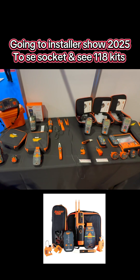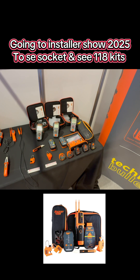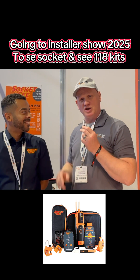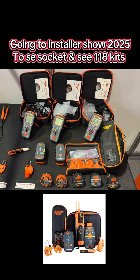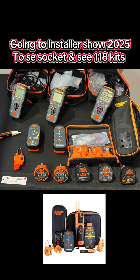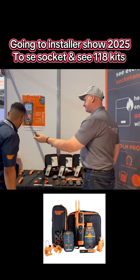As well as selling the Saruman flue gas analyzers, Tomcat Plumbing and Heating Supplies is also teaming up with Socket&C. I'm with Ethan from Socket&C, who we are just about to partner with at Tomcat Plumbing and Heating Supplies to sell their products — electrical testing equipment for gas engineers. Ethan, tell me exactly what gas engineers can get in your kits.